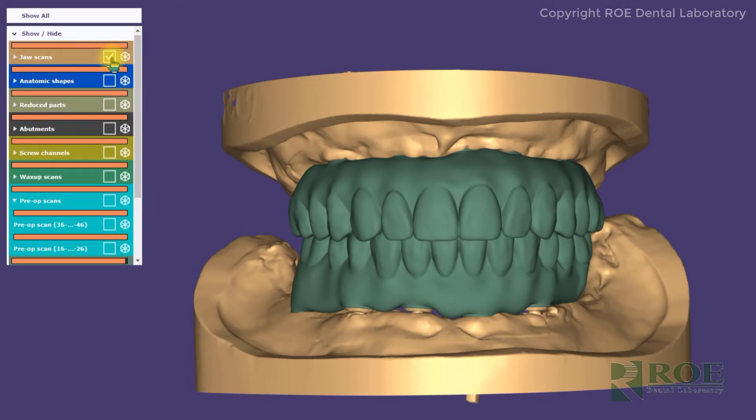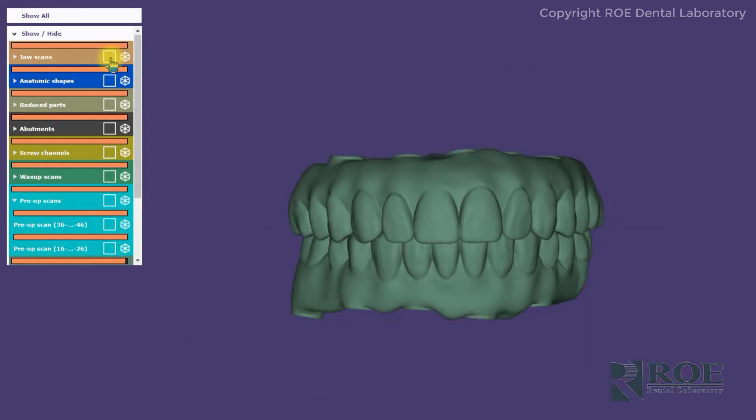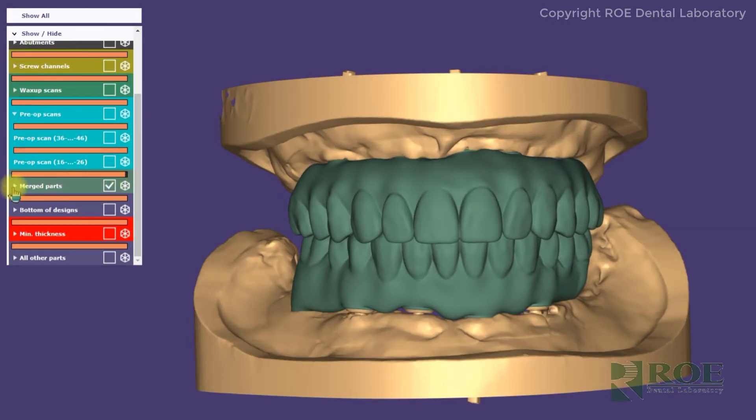And then finally the jaw scans, which are essentially the upper model and the lower model, as you can see here on this toggle. With each of these toggles you have the ability to turn down the little arrow, and then you can toggle back and forth to make it more or less transparent.